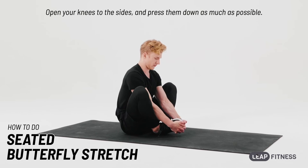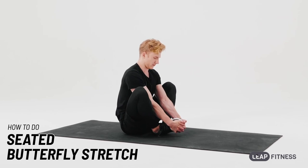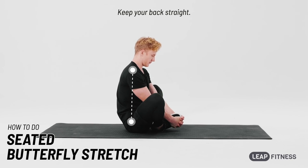Open your knees to the sides and press them down as much as possible. Place your feet as close to your hips as possible. Keep your back straight.